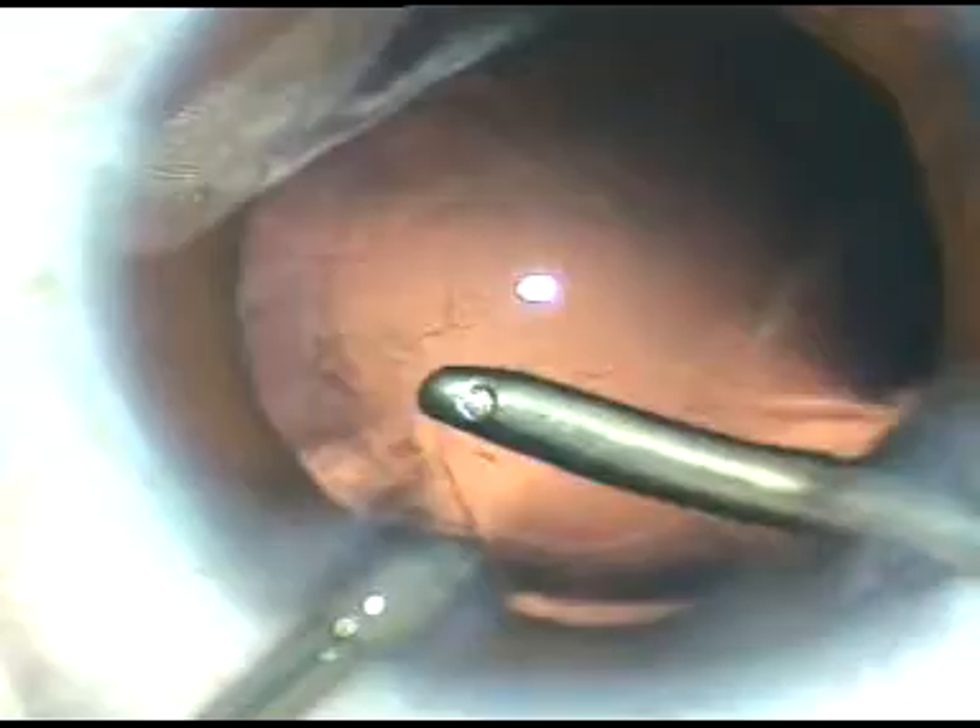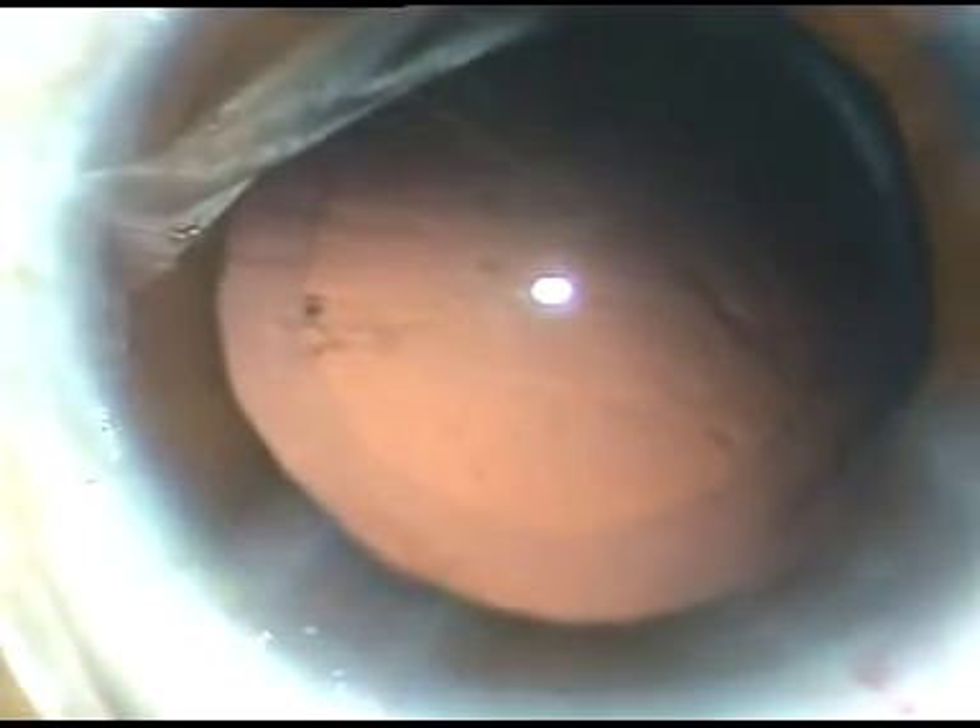Some fibers are there sticking to the posterior capsule. I am going to demonstrate hydro polishing with the help of fluid. I am just using the fluid jet to dislodge the cells and see how beautifully we can polish the posterior capsule. All the cells are getting dislodged and the posterior capsule is becoming clear. The left half has become clear. Now I am working on the right half and the posterior capsule has become very clear. No need to use irrigation aspiration or cap-back mode - just use the fluid jet, sweep it over the posterior capsule and we can have a nice polishing.